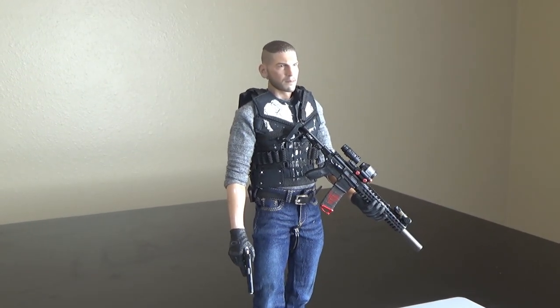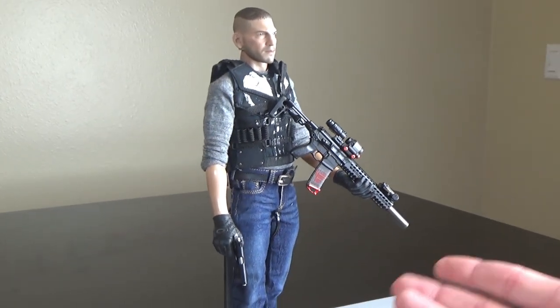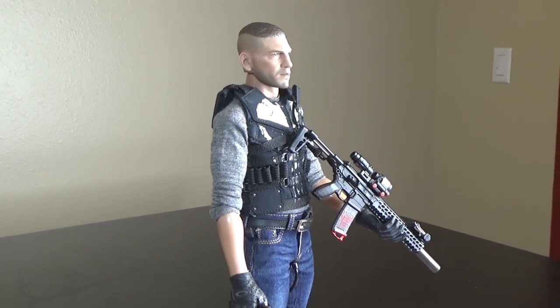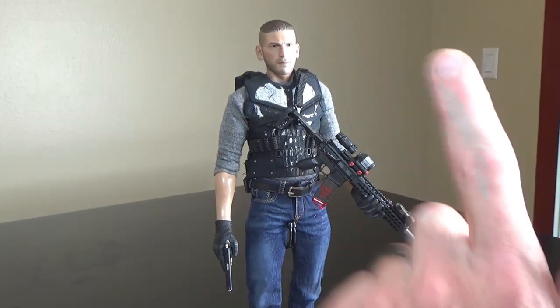Hi everyone, Brian here from Black Ops Toys, coming at you today with one of my custom figures. You can probably guess who it is — this is based off a TV show, one of my favorite TV shows of all time, and I hope that it comes back. It's the Punisher from Netflix, and this is Jon Bernthal.